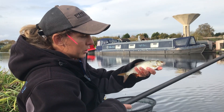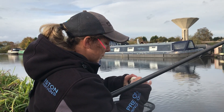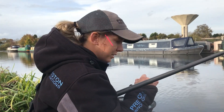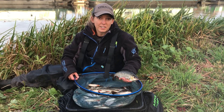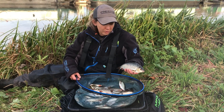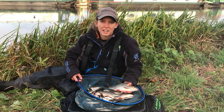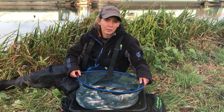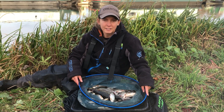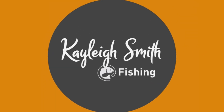There we go - another quality roach on hemp. I've had loads of that sort of stamp and size, a few were a bit bigger as well. What a lovely way to end the session. So as you can see I've had a lovely day's hemp fishing - quality roach up to about a pound, with lots of decent sized fish. You see it all can be achieved if you watch the video, follow the tips, and hopefully you'll catch a net like this soon. Thank you.